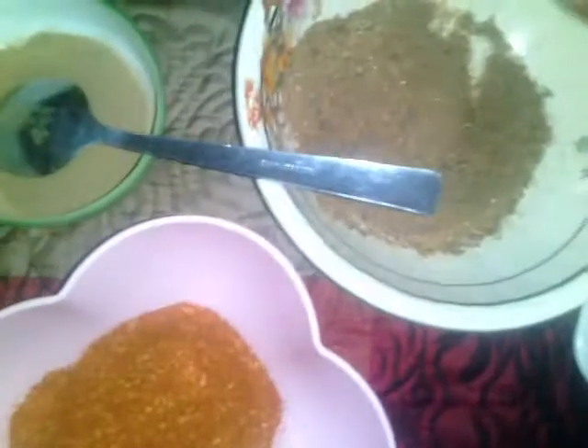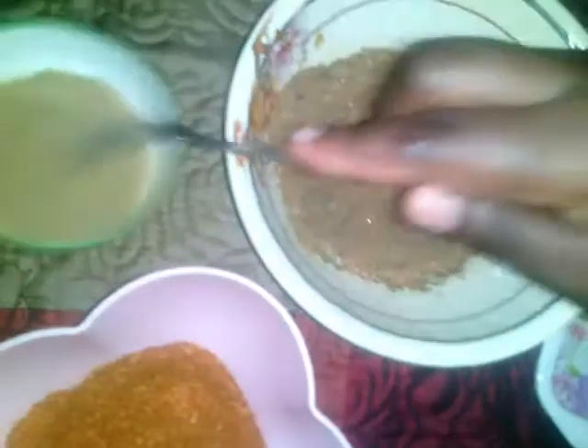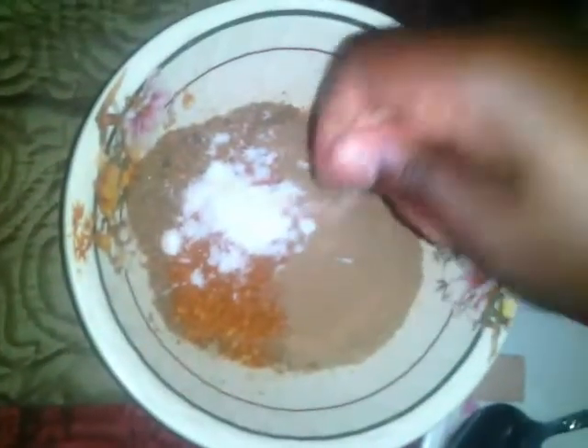I'm going to show you quickly how I do this. You just mix all the ingredients together in no particular order — just mix all the ingredients together, then add the ginger, some salt, and the seasoning cubes — both of them like that. This is it, just mix it all together and pour in some water.